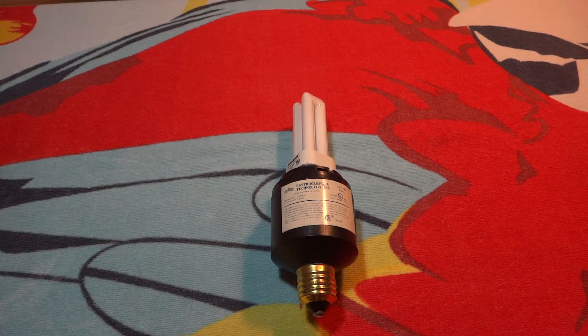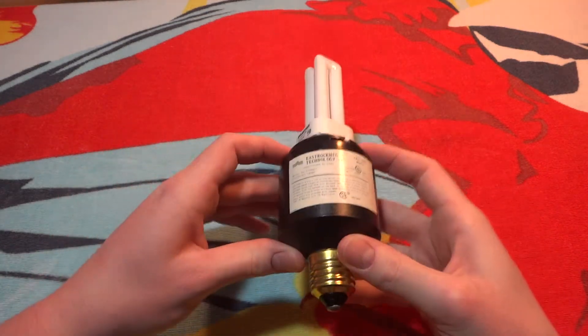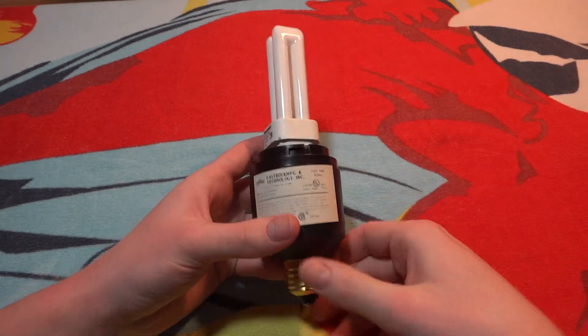Hello everybody, today I'm going to show you this Eastrock Manufacturing and Technology Incorporated 13 watt PL fluorescent bulb adapter. This adapter my mom got from where she works — they were changing out some of the light fixtures and she managed to get some of the light bulbs. This was the only one of this kind that I got.